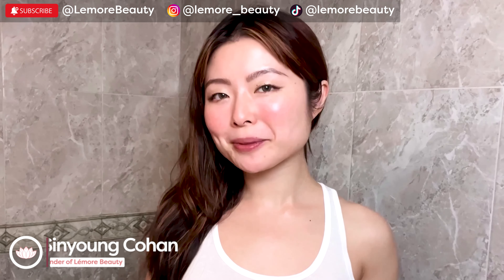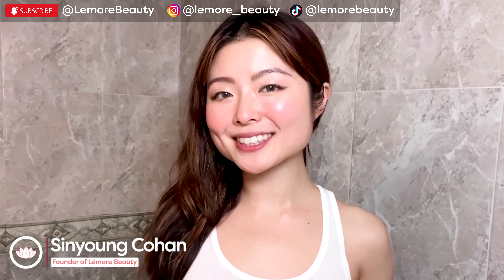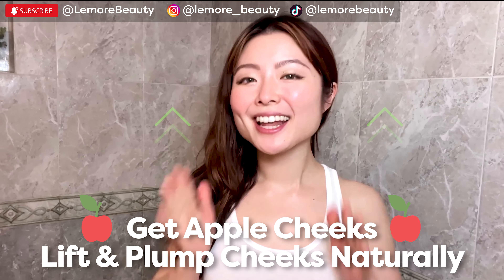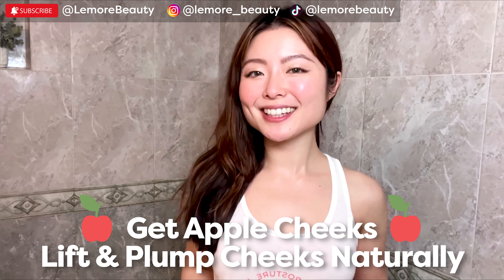Hi everyone, this is Sunnyeon from L'Amour Beauty. Welcome to our highly requested get apple cheeks, polar cheeks with this face exercise. Lift and plump your cheeks naturally. Let's begin.